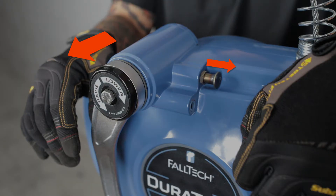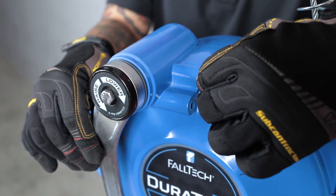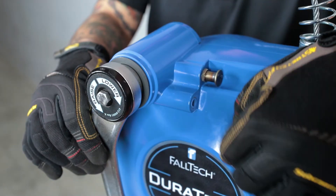Pull the crank engagement pin and simultaneously pull the hand crank away from the SRLR housing to engage Fall Arrest mode. For Rescue or Retrieval mode,